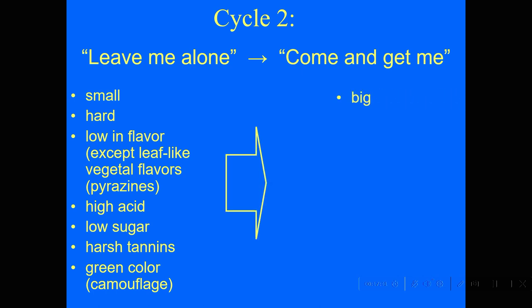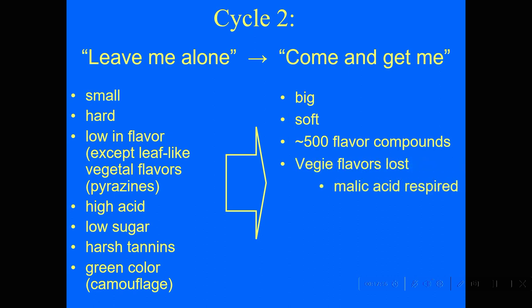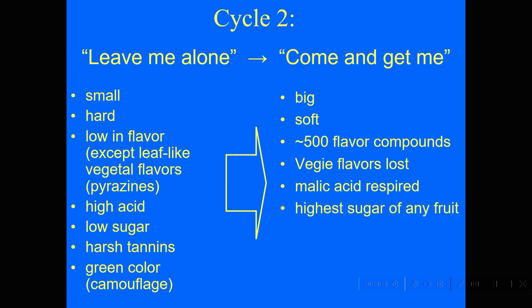Then in cycle two, all that changes. Berries get bigger and plumper and softer, hundreds of flavor compounds are produced — fruity flavors, flowery flavors that are very attractive — and those bell pepper veggie flavors are lost. And isn't this clever? The malic acid is actually burned up in order to get energy to bring the sugar in from the leaf via photosynthesis and concentrate it in that berry so that it's wonderful eating.